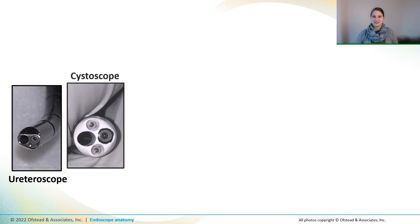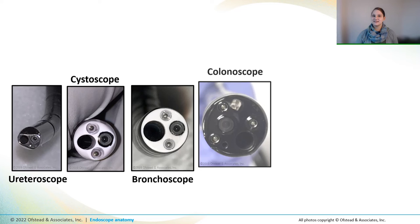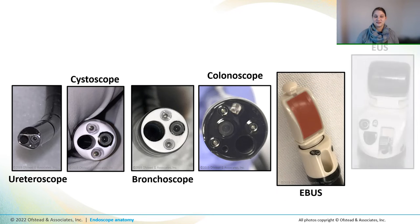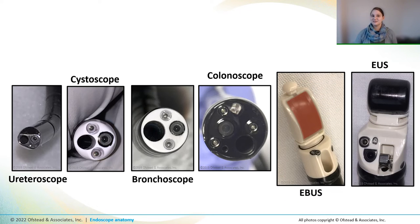Now let's take a peek at some distal ends. The complexity of distal ends reflects the complexity of the scope. And ureteroscopes, cystoscopes, and bronchoscopes have fewer components, while colonoscopes and other GI scopes tend to be more complicated. Some scopes look a little bit different. EBUS and EUS scopes have ultrasound tips on the ends. And some scopes, like EUS and ERCP scopes, have elevator channels. Each scope type and model is different, but they have a lot of the same components.